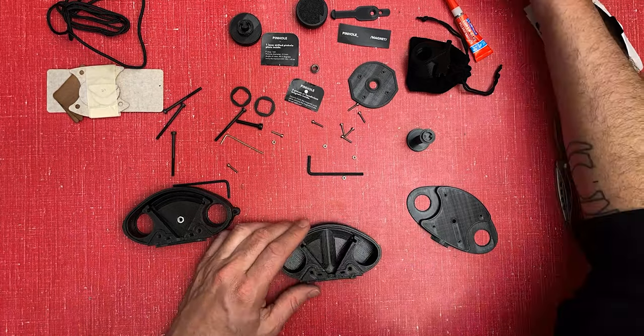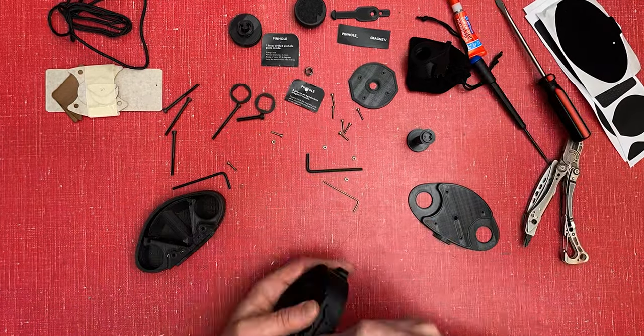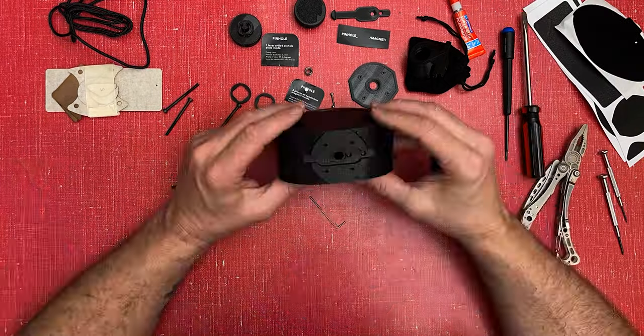It was fairly simple to put together — they have a step-by-step video to follow along with. I did mess up a few things and had something upside down, but was able to fix it fairly simply. The facing material on my particular model is a wood veneer, which is pretty cool, though I did mess it up a little bit on the corner — it didn't stick very well.